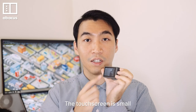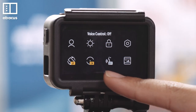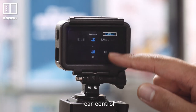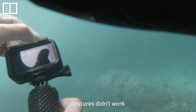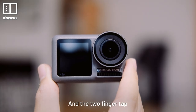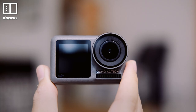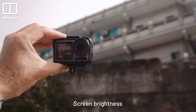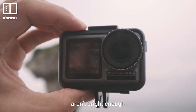The Osmo Action is really easy to use. The touch screen is small, but the interface is user friendly with tabs and swipes to control almost everything. However, touch screen gestures didn't work when filming underwater, and the two-finger tap to switch screens didn't always work. Another problem is screen brightness — in harsh sunlight, both screens are not bright enough.